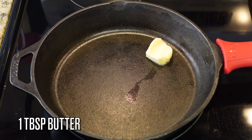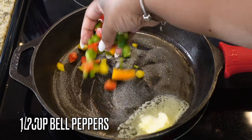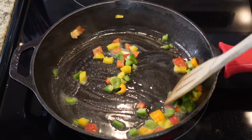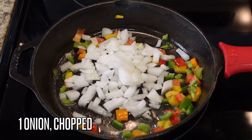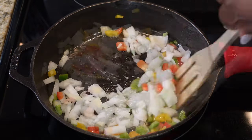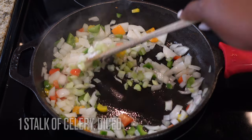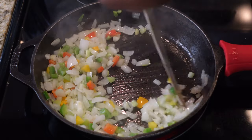Over medium heat, we're gonna start on our filling. You need about a tablespoon of butter and we're gonna sauté our veggies. I'm going in with a half cup of the chopped bell pepper tops, one whole yellow onion that's been chopped, and one stalk of celery that's been diced. You can leave the celery out if you prefer, but I wanted to include it.